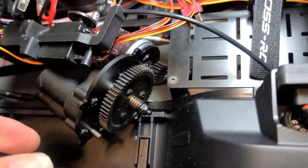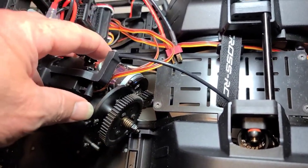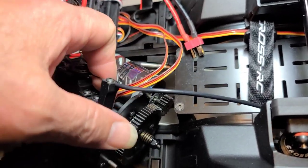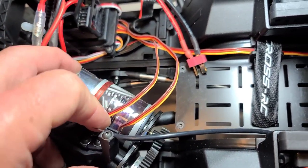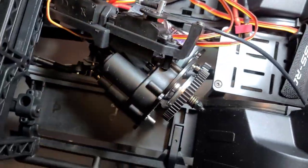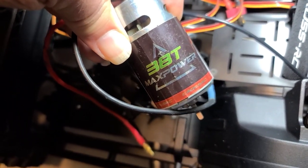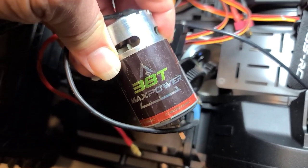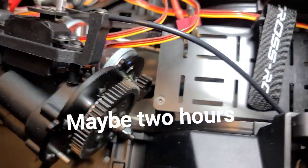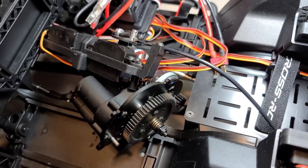Here's my next step on cheap upgrades. The first was obviously just retuning the ESC, as you've just seen. Now I'm swapping out the 25 turn 560 for this 38 turn that came off my Mammoth — it had maybe an hour of run time on it, so it's essentially a new motor.